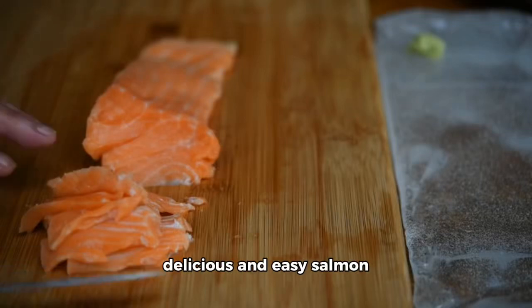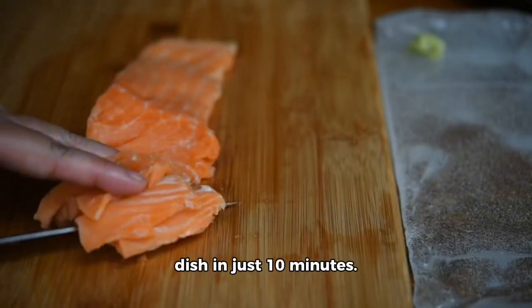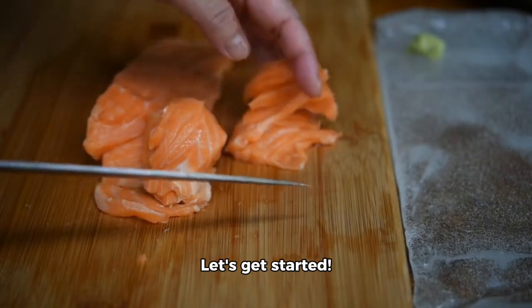Today, we're going to make a delicious and easy salmon dish in just 10 minutes. Let's get started.